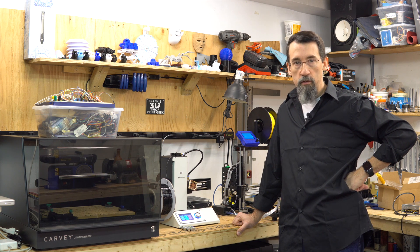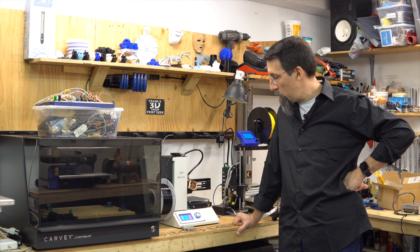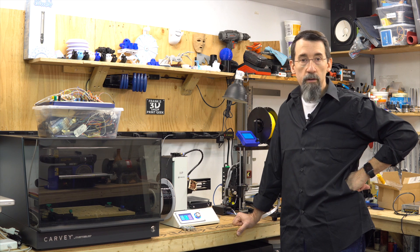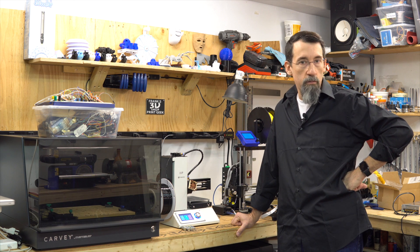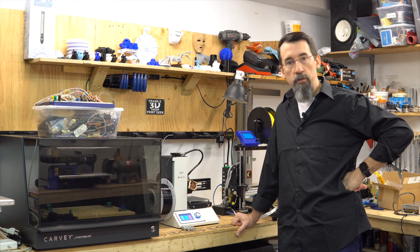He helped me figure out what was wrong because it was not supposed to do what it did. It turns out that probably the firmware v40 was not properly burned into the ROM of the printer, so he suggested to re-flash the printer with the v40 firmware, and it worked.